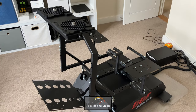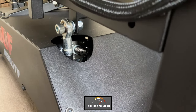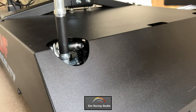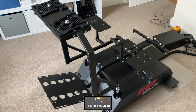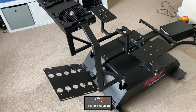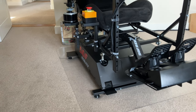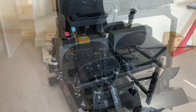With the unit, you get a license to use Simracing Studio software, which includes a test function. It's recommended you carry this out to make sure everything's assembled correctly before going on and configuring your unit. Operating the software is simple and intuitive. Most settings can be operated by a simple slider bar. Here's a quick look at my unit after assembly and installation of the various peripherals.